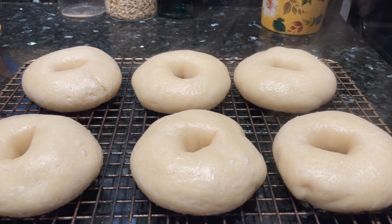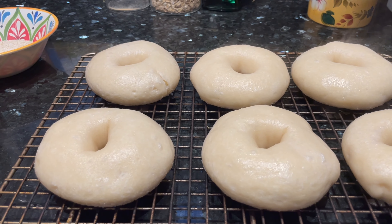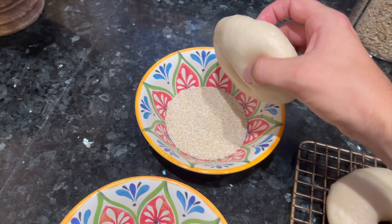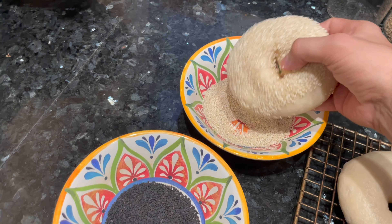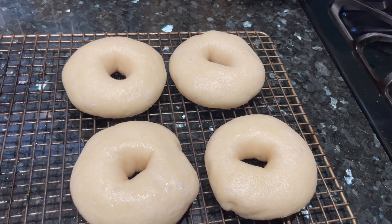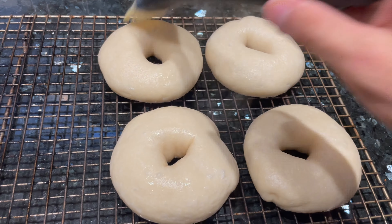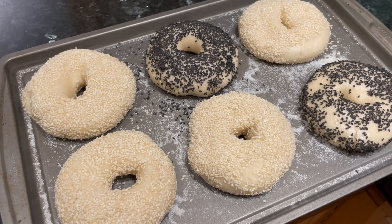When the bagels have come out of the boiling water and just barely rested, they're at the perfect point to dip in the toppings. There's a naturally starchy wet coating on the outside of each bagel that'll help the seeds stick. Dip each bagel on each side into the seasoning blend of your choice, then move it to the baking sheet to rest. If you find they've dried out a little too much and the seeds won't stick, you can spread a little bit of the boiling water back on top of the bagel — that'll put the wet starchy film back on and help the seasonings to stick.